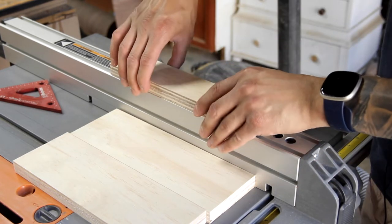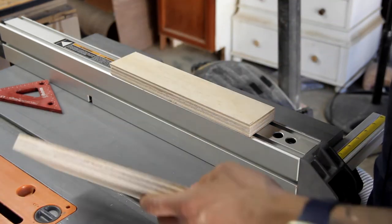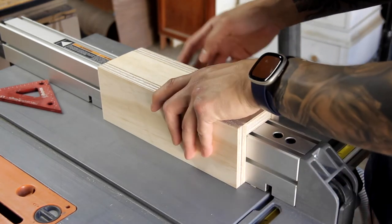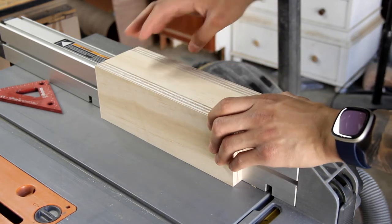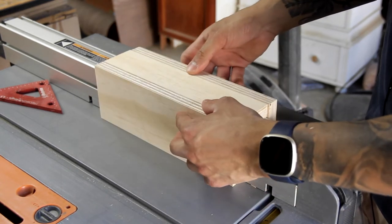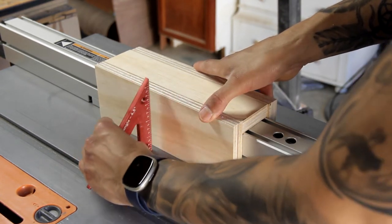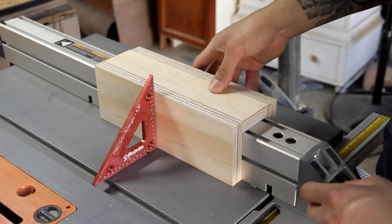I cut everything down to 10 inches. All I'm going to do is place the smaller piece on top like such, and then the two side pieces will make a sandwich out of it. You can see here everything is nice and flush. I'll put some glue on both of these, making sure it's square to the table. It's more important that you make sure it's square on the cut side — so that's nice and square there.